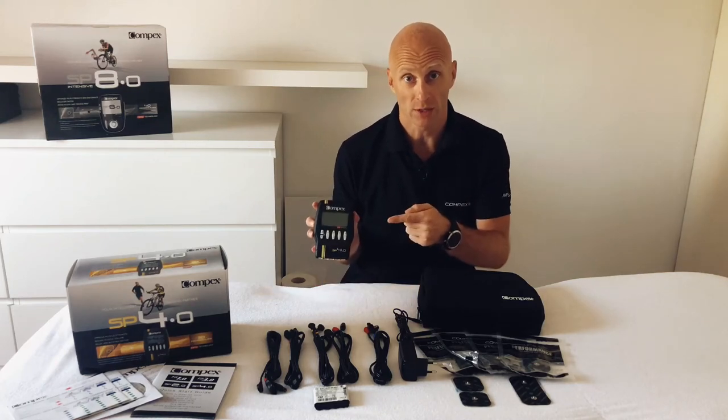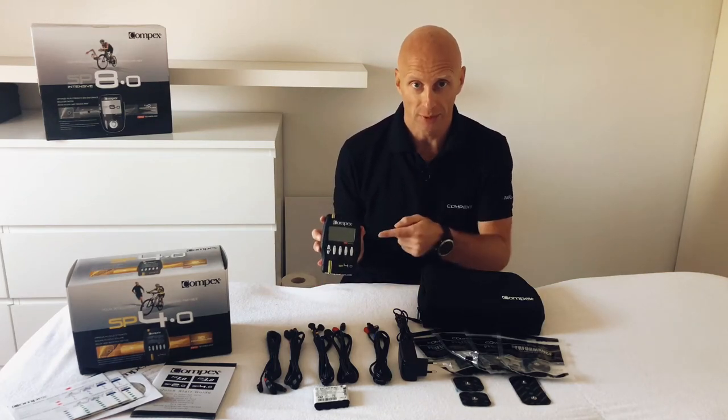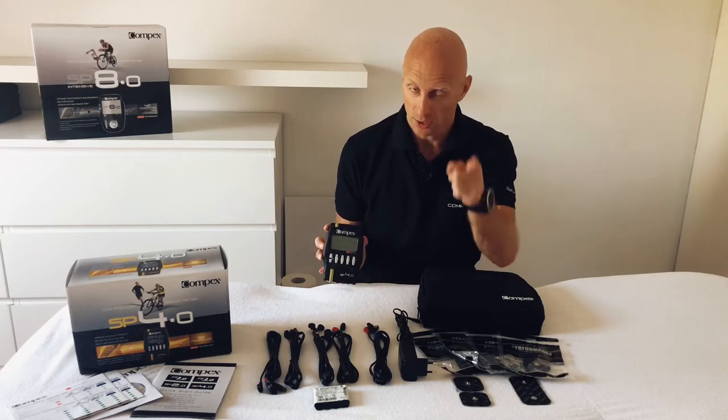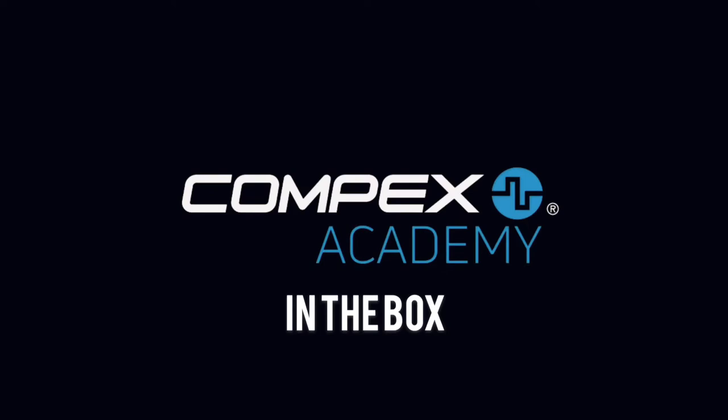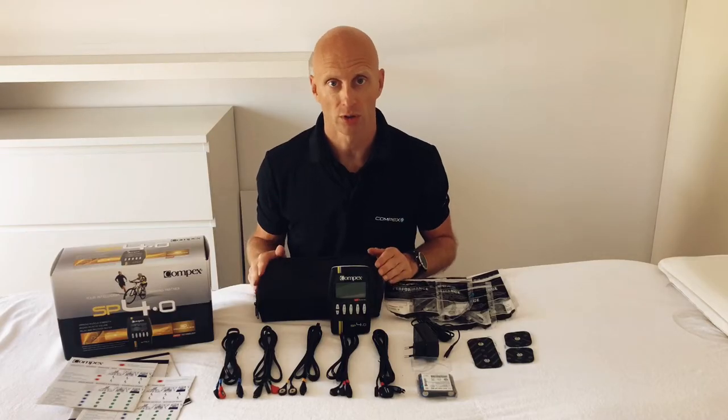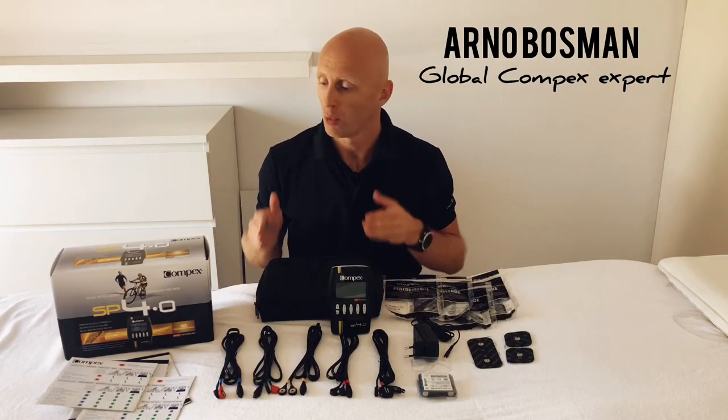Do you have a Compex wire device and you want to use it properly and efficiently? Stay tuned and watch this video. First, let's take a look at what's in the box.